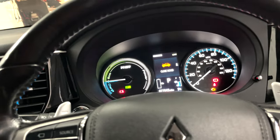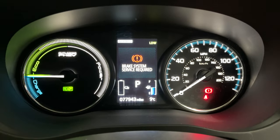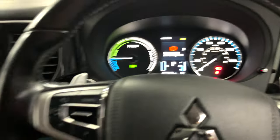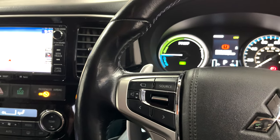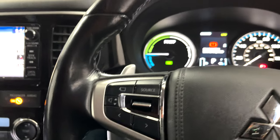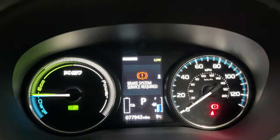Hello guys, welcome back to the channel. Today we are working on a 2016 Mitsubishi Outlander PHEV, the plug-in hybrid version. We have a couple of complaints, but the first one - let's put the engine on - there we go. That's one complaint there: 'brake system service required.' What we're going to be concentrating on today is that, because the other complaint is a vibration, apparently you need to go on a motorway or dual carriageway at 70 miles an hour to feel it.